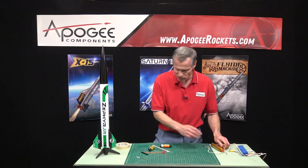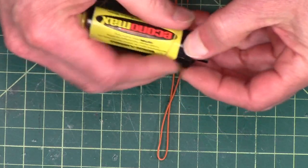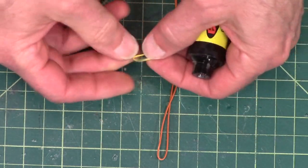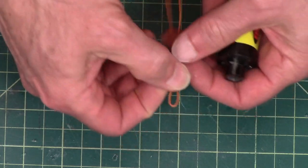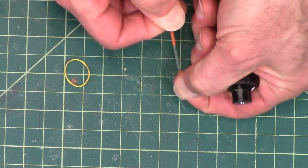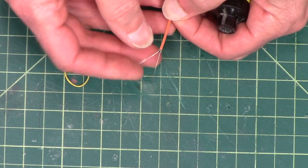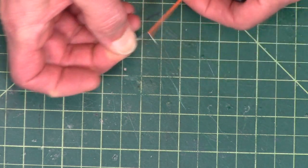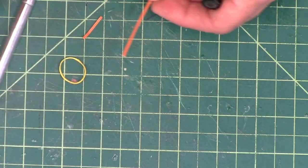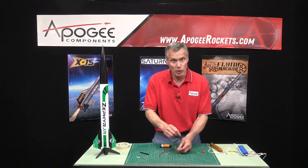Now let's do some of these other ones. This is the EconoJet — this one has a rubber band instead of a red cap. They give you a rubber band like this to hold it on. On this one the wires were already pre-stripped; the insulation is kind of already separated a little bit. We want to separate them even further apart, so I'm going to take a knife and run it right through the middle of the wires. You want to make them as wide apart as you can so that the clips don't touch each other.